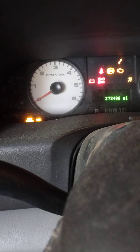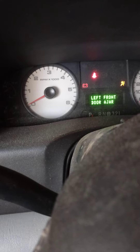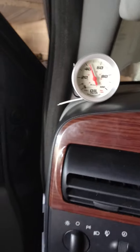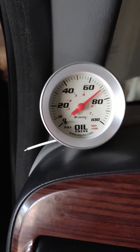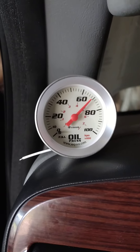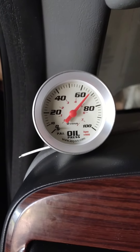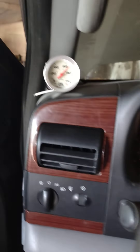Well gosh, fingers and toes crossed — she lives and breathes! Wow, that's some oil pressure now. Holy crap! That's good, I like that. She lives — that is excellent.